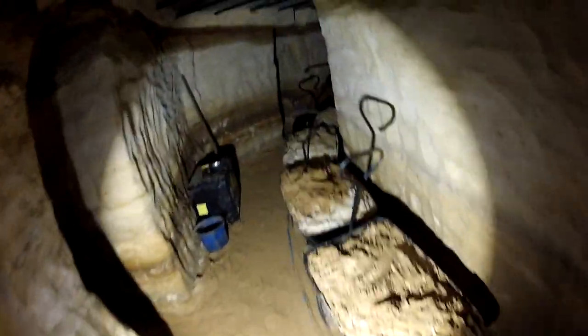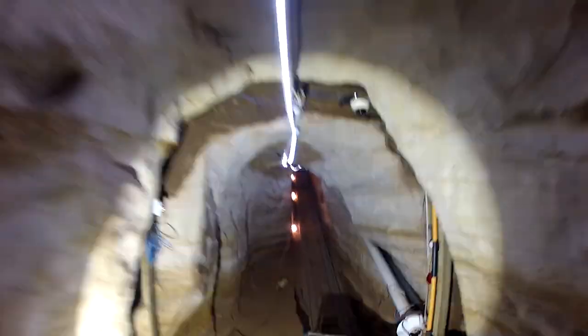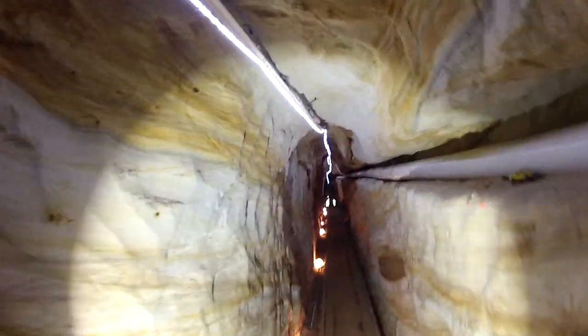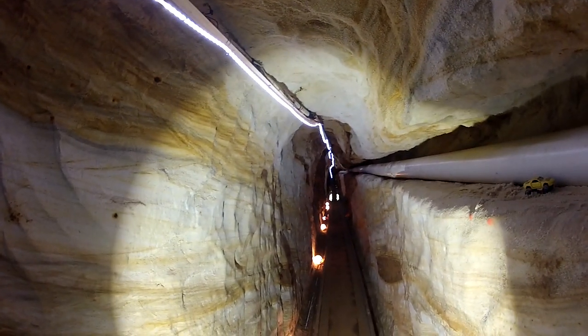And of course here we have a bunch of sand ready to go up to the surface. Way up there at the top of the haul tunnel, Jim and Brian are putting in some new electrical conduit.